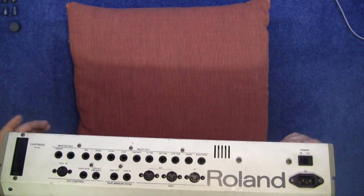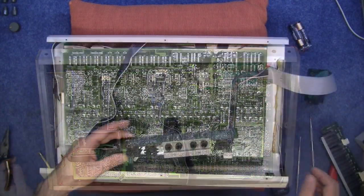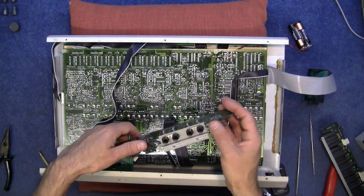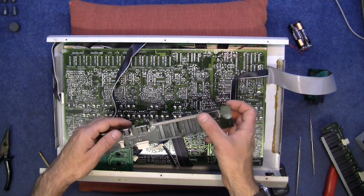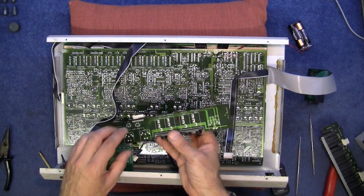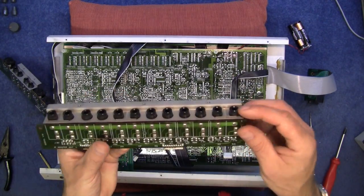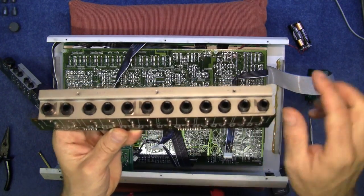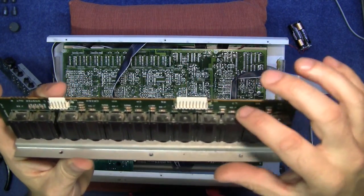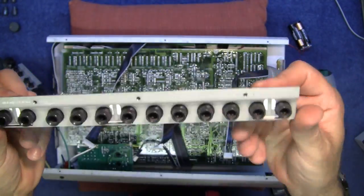I'll take these apart and get them out, then we might be able to get the main board out and flip it over. You have to remove these two boards before you can take out the bottom board. This one has all the MIDI and tape/trigger connections on it, but it has a ground lead so I'm not going to unsolder that — I've just disconnected it and put it to one side. The other board is your main left and right plus individual outputs, a very simple board that plugs onto the main board with a few resistors.